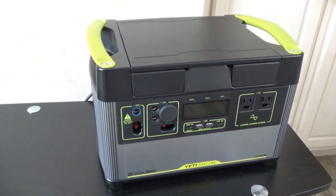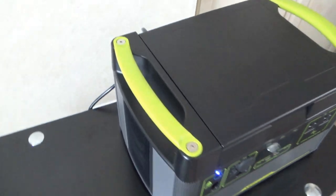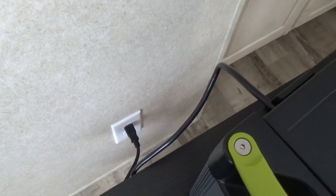This unit does have a charger brick for charging from the wall. But check this out - I've got it charging from the wall, and look at this, it's just using what looks like a standard cord.